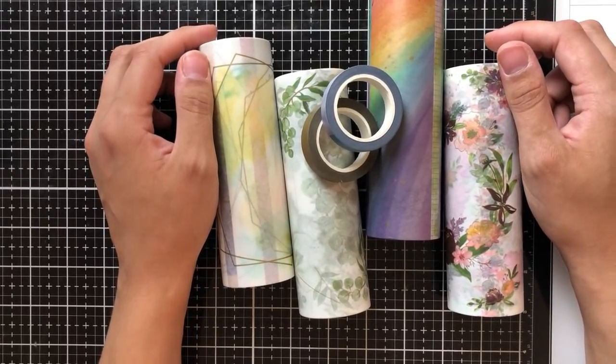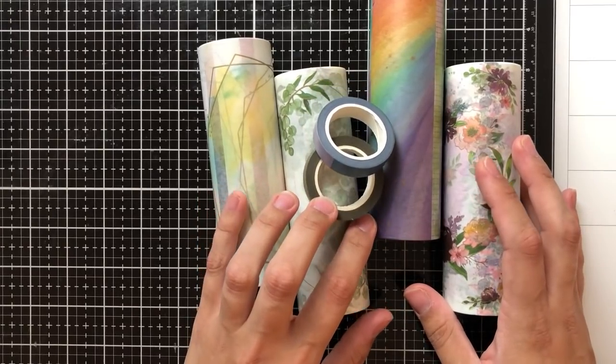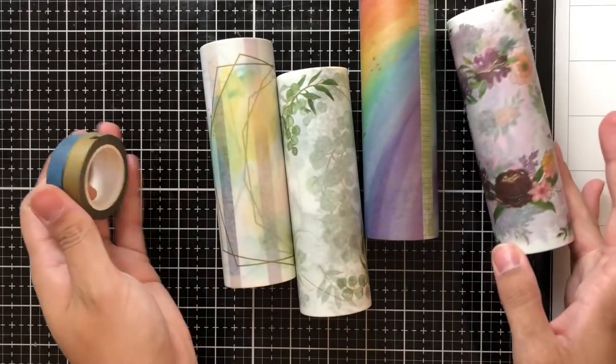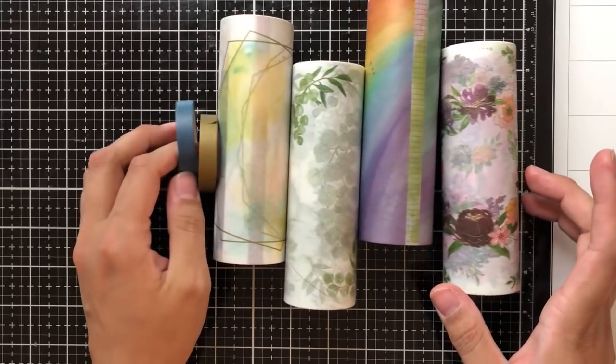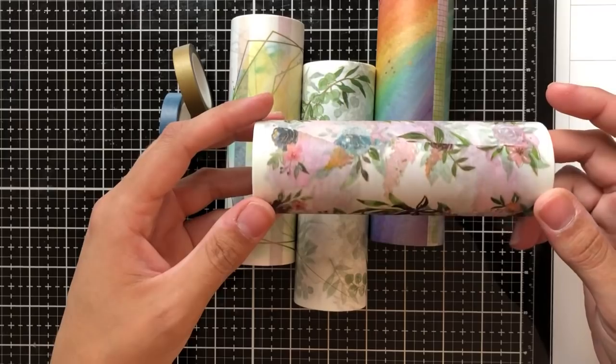Hey there everybody, it's Ashley. Welcome back to my channel today. I am thrilled to be joining Pinkfresh for their washi stamp and dye release. This release is really fun because we've got lots of these washi tapes with coordinating stamps and dyes.